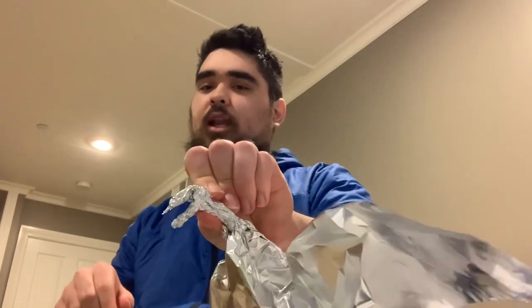It looks like a pterodactyl actually. Then you form more of the head — I don't know if my hands are obscuring it that much, but here's the head. I don't know if this video is showing it very well because of my hands, but you do some more of the head by doing this with the aluminum foil.